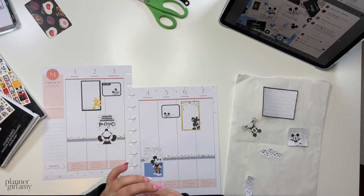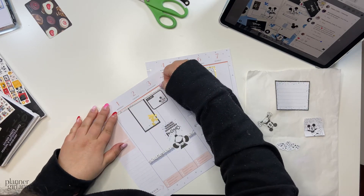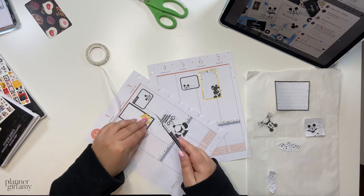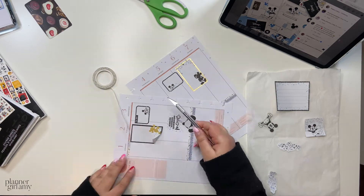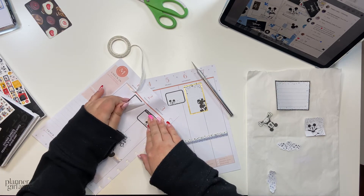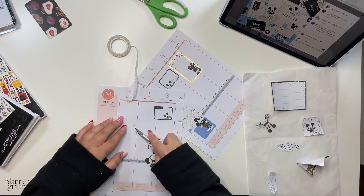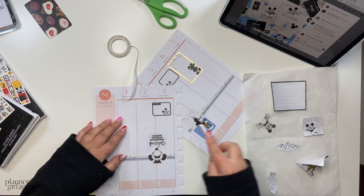My first ever Disney spread, I liked it simply because it was Disney with Disney stickers. But the more I looked at it, the more I realized it wasn't exactly the perfect spread. It was also my first spread back in vertical and I hadn't been in a vertical planner for about a year and a half. Going back to the vertical planner, there's definitely almost a learning curve because you have so many habits from when you were in a dashboard or a skinny classic.